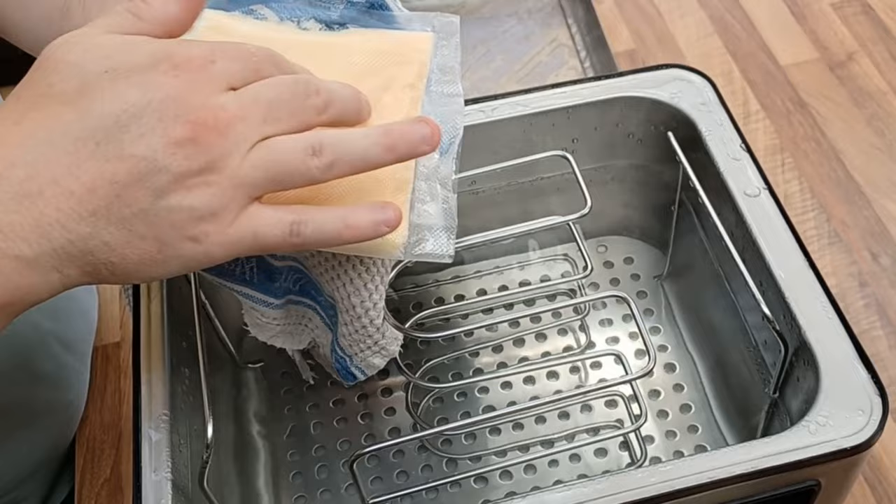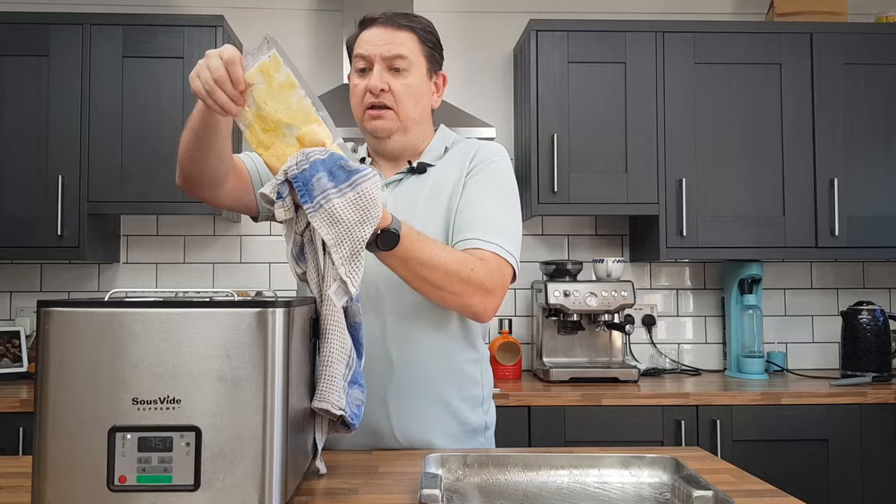So at 10 minutes, there's definitely a change from liquid to solid. It's more like a thick custard now and a little shy of how I like my eggs, so they're going back in for a few more minutes.